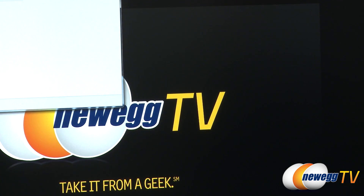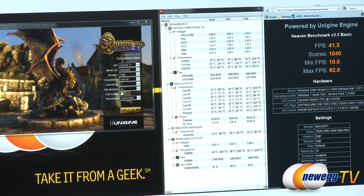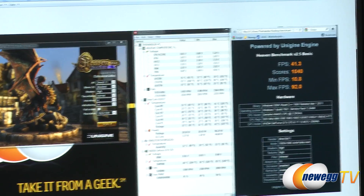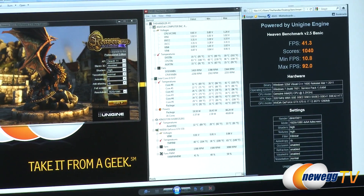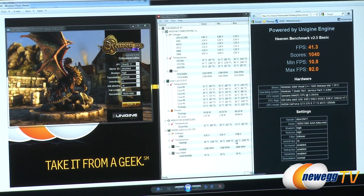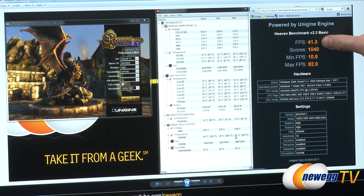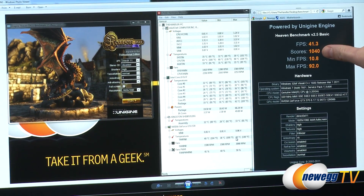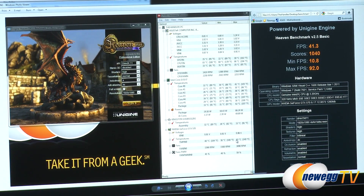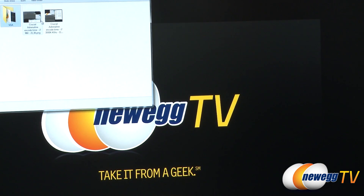I also ran the Heaven benchmark — just a quick test, since this system is mainly built for video editing, but it does have a gaming video card. We got 41.3 frames per second and an overall score of 1040, mainly thanks to our GTX 570 video card.